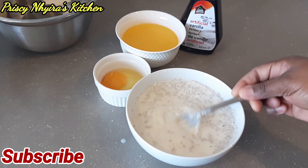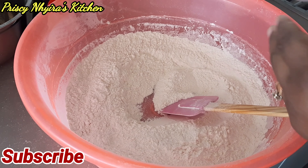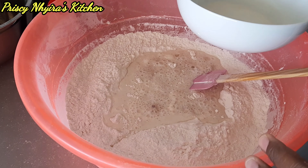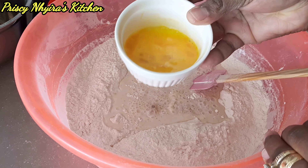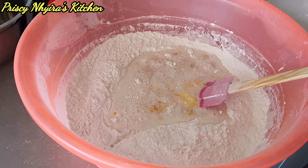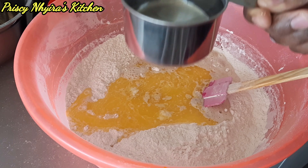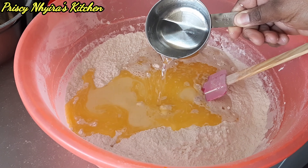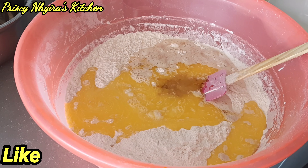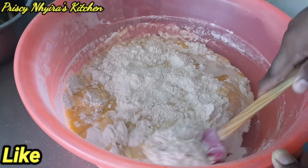After the five minutes, the yeast mixture looks very nice. I'm gonna add the milk and yeast to the flour, then add the egg as well. I'm gonna add my margarine and then add my warm water — this is one cup of water but I'm not going to use everything for now. Then I added my vanilla extract, about one teaspoon, just for a nice flavor.